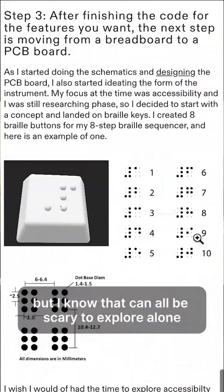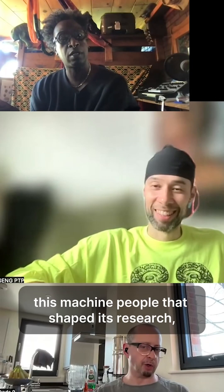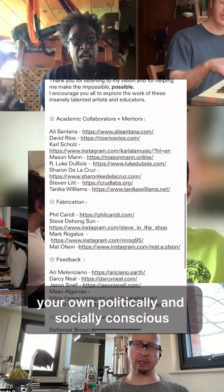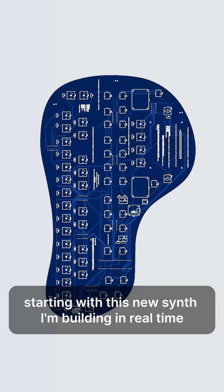But I know that can all be scary to explore alone. I'm so thankful to the community that powered this machine — people that shaped its research, sound design, and programming. Now I want to teach you how to make your own politically and socially conscious electronic music hardware, starting with this new synth I'm building in real time.